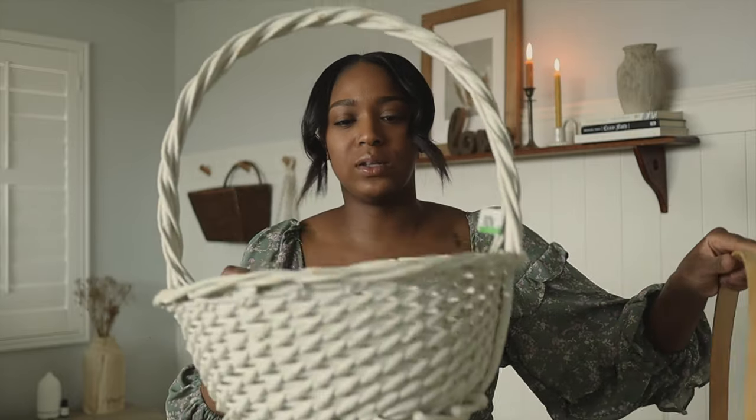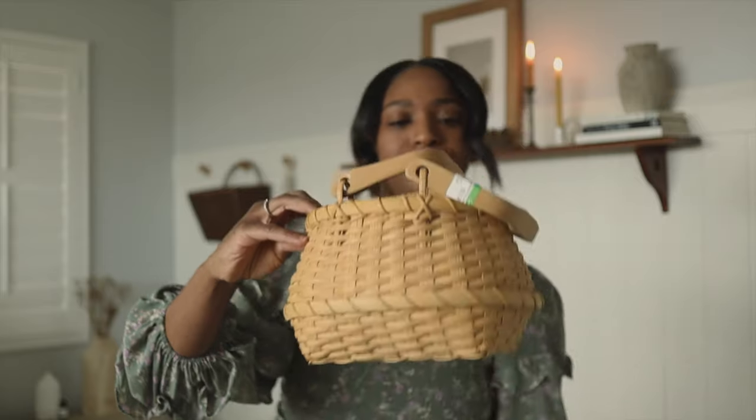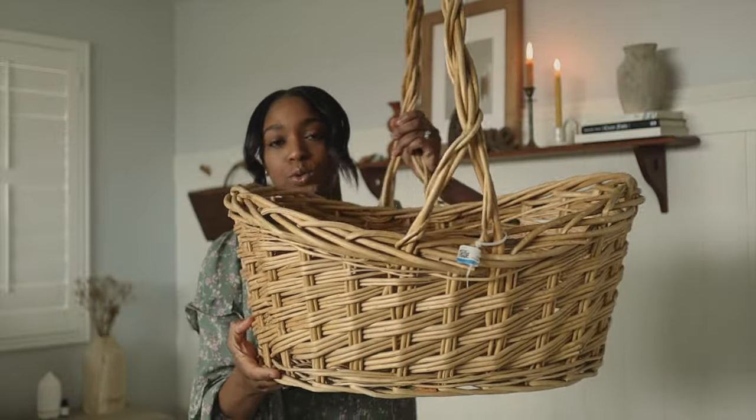First we're gonna start off with the baskets. I thrifted all of my baskets — I tend to thrift all of them. I just find them to be way more durable and they have more character. The first one I found was this white basket, which I'm not really into, but this one I thought was really cute. This one's a little lopsided so I wasn't sure if I was gonna use it. This one was very cute and would be perfect for Gia, but then I realized nothing's really gonna fit in here — it's just too tiny. And then lastly I got this one, which is huge.